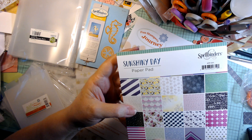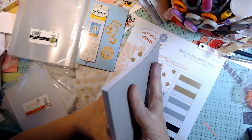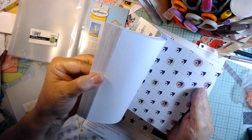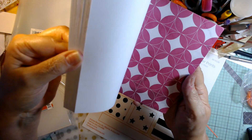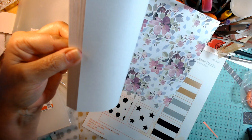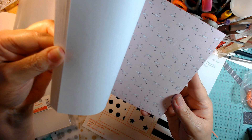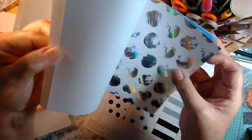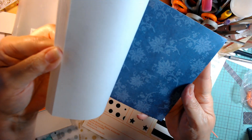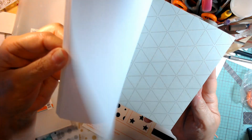Shiny Day is the next one. And this has a couple of pages that are foiled as well, I believe — just a couple of pages. That's pretty foil silver. And all the same.